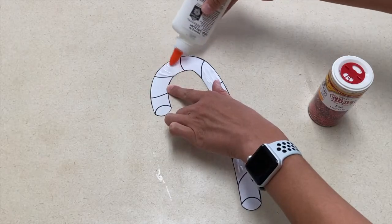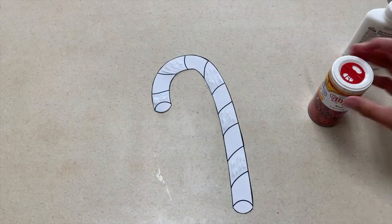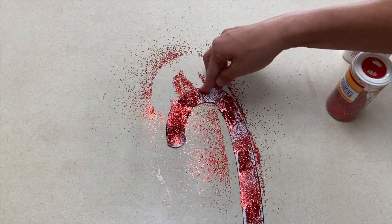Our first art project is a glitter candy cane. For this activity you can either cut your own candy cane out or find a printout of a candy cane. And then you will glue red glitter on every other stripe.